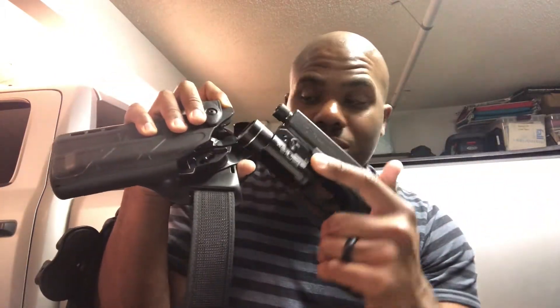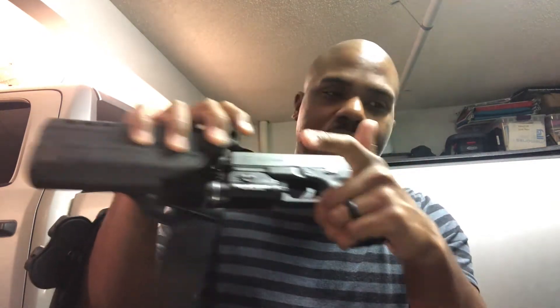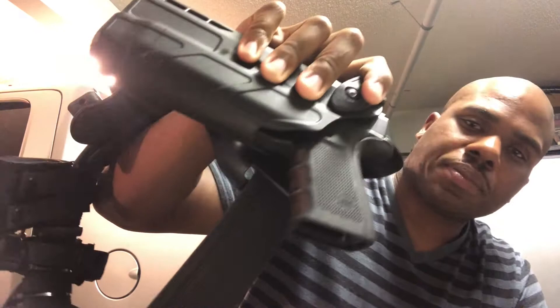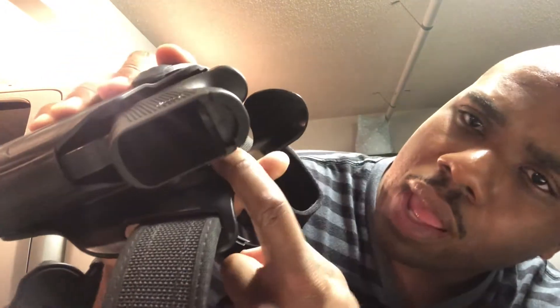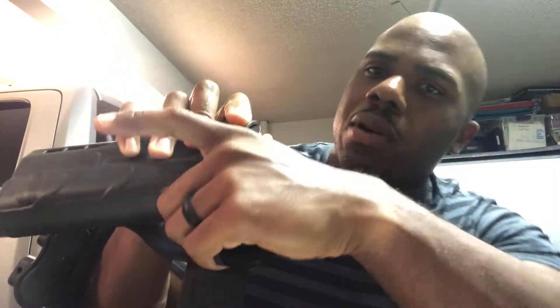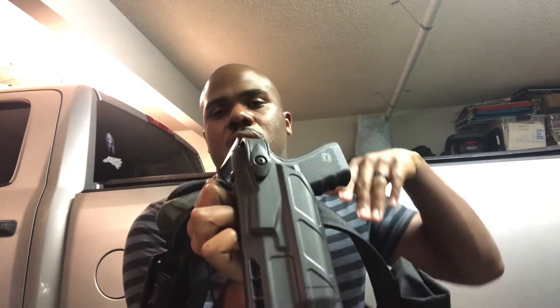Here's the Glock 19 going into the holster — it does fit. It looks like it locks from the ejection port area, which lines up the same as the Glock 22. It's locked in there securely; it's not going anywhere. To get it out, you need to deactivate the thumb button. That's going to take practice, especially when the holster is around your waist.